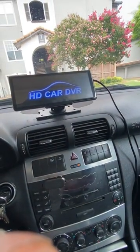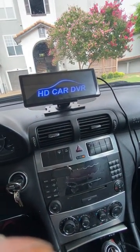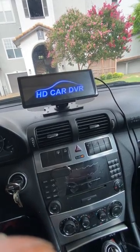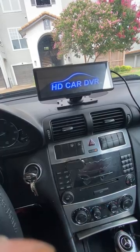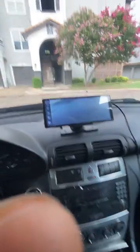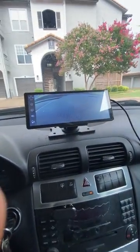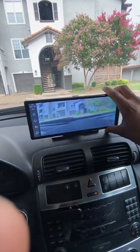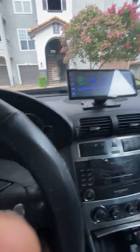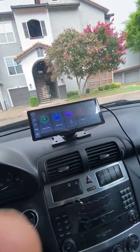How it works is you just need your cigarette lighter port — most cars have this either in the front or the back. You just plug it in and it turns on. It comes up with the HD card DVR, pops up, and takes a little bit to get going but it does it pretty quickly. It makes a little announcement voice to let you know it's going, and then it always comes up with the dash cam first. You can adjust it around and then you're right back to the original page.